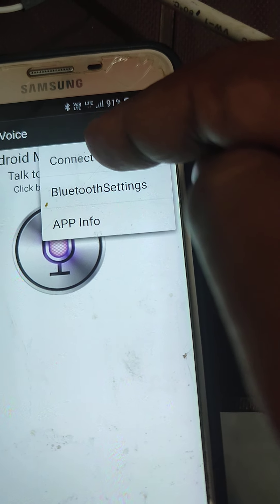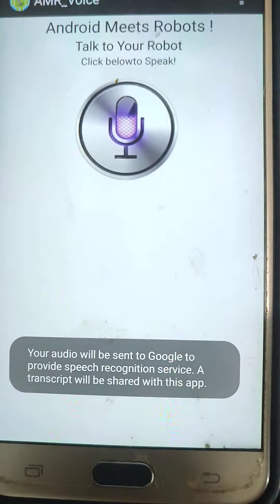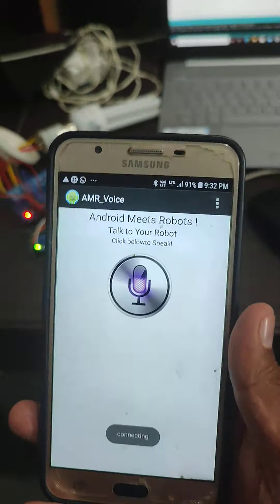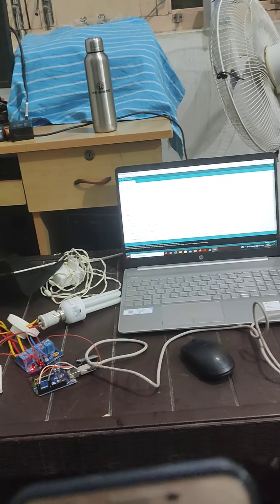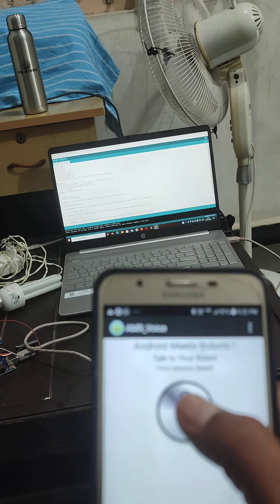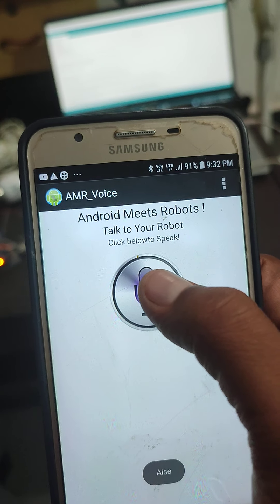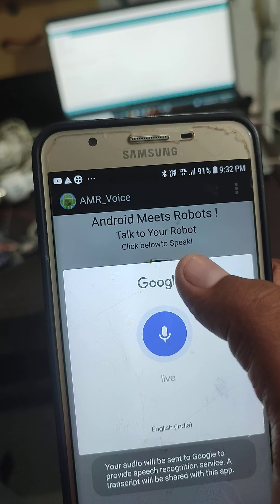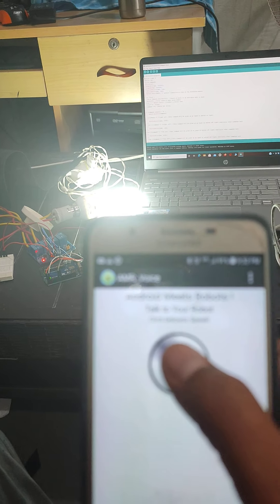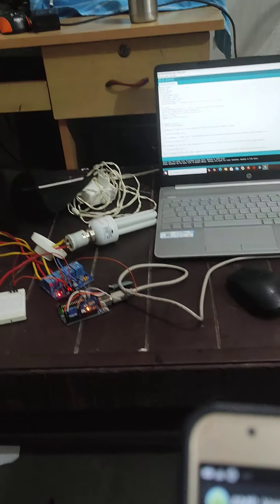Select HC05 and it says 'connecting' — if it doesn't connect, try again. Now it says 'connected'. In this app I'll click on the mic and say 'light on' — when I say light on, the bulb is put on. Then I click the mic again and say 'light off' — the particular light turns off.